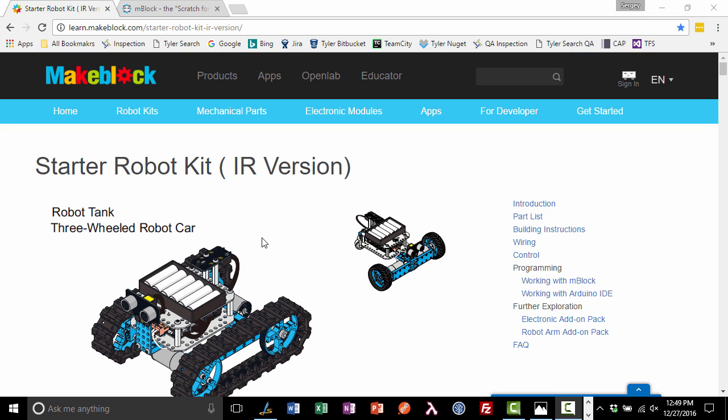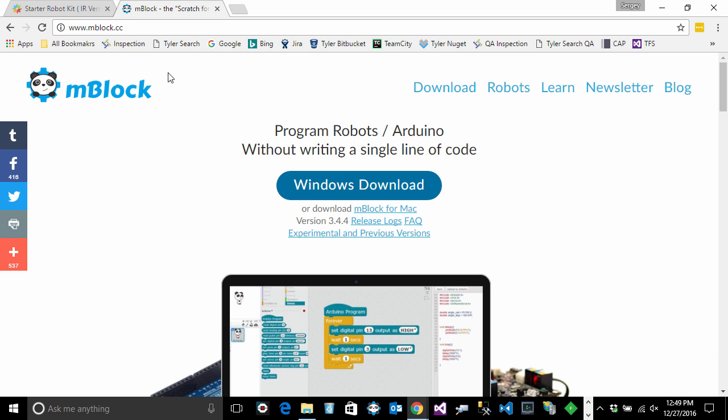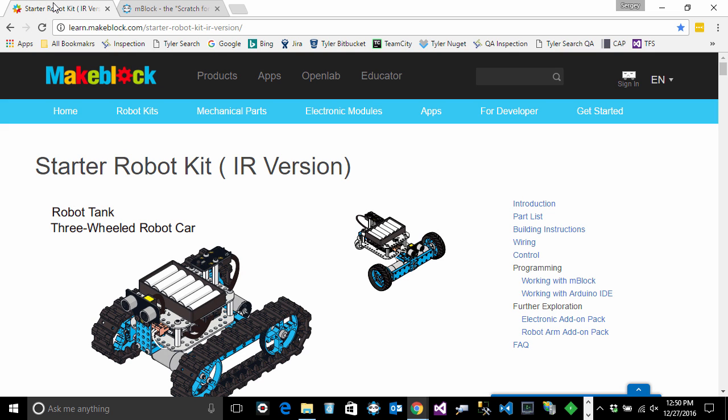In order to write your first program, you'll need to download and install mBlock software, which you can get from mBlock.cc. I use the Windows version, but there is also a version for Mac. The instructions for programming this robot are not very good, and that's the idea behind this video.